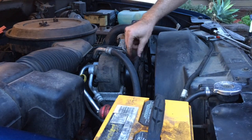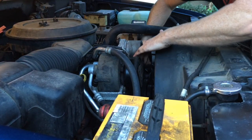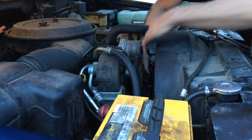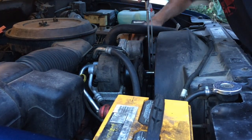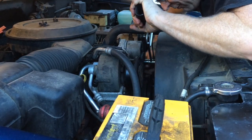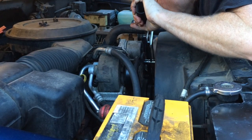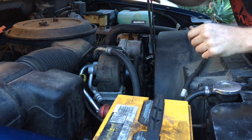I've got the belt on all the pulleys except for the tensioner pulley. I push it down kind of to the side of the tensioner pulley, get my wrench on it, then move it up and pop it under there. Before I make it tight, I take a look to make sure it's in all the right grooves, and then let her go.